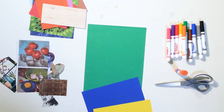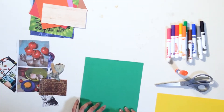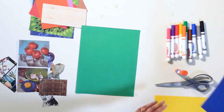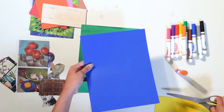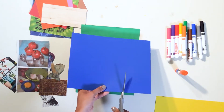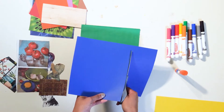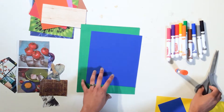Step 1. Start by creating a background using your colored paper. Take a moment and picture a colorful room. Decide on the different shapes that you will use to create walls, floors, shelves, and so on. Begin cutting out your colored paper into those shapes and arranging them to create your background.